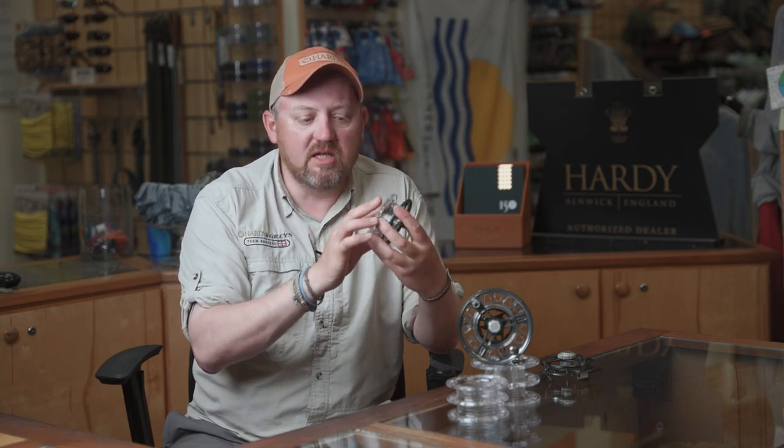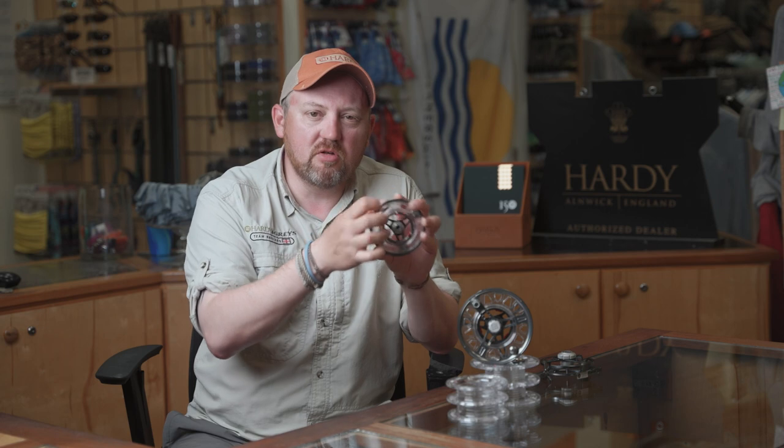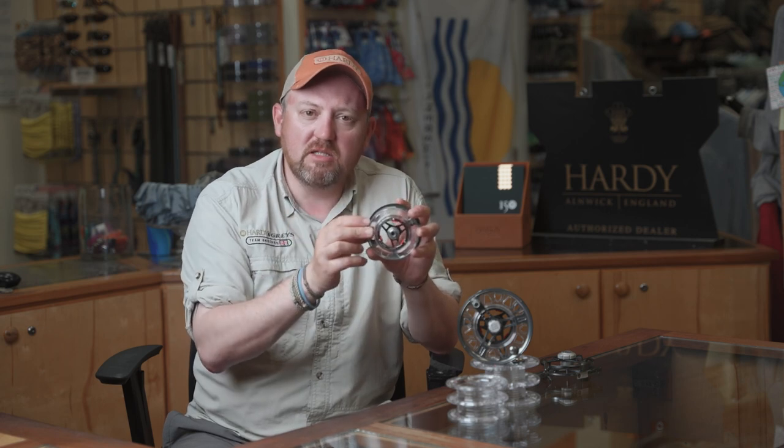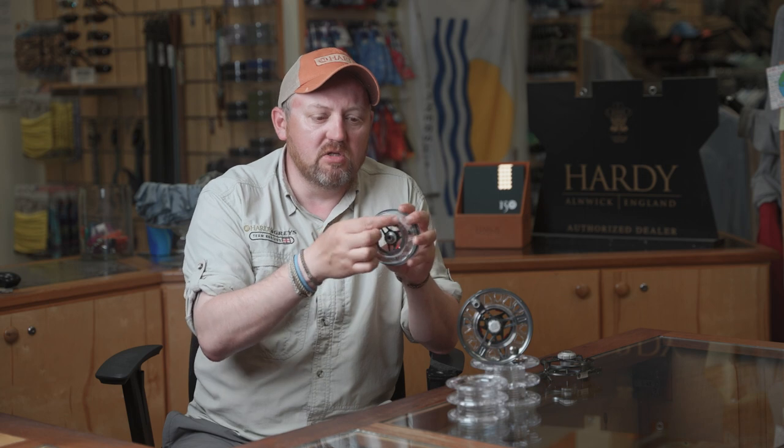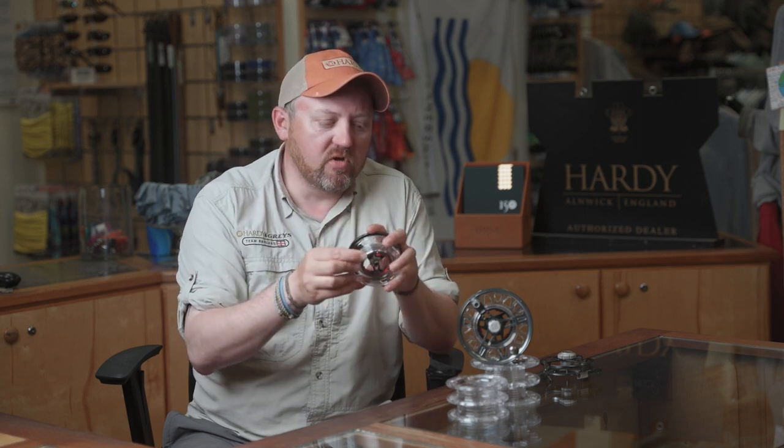All of these polycarbonate cassettes also have a little textured area so if you want to write the line type on there, you can do so with a pencil or a permanent marker, just to identify what kind of fly line you've got on there.